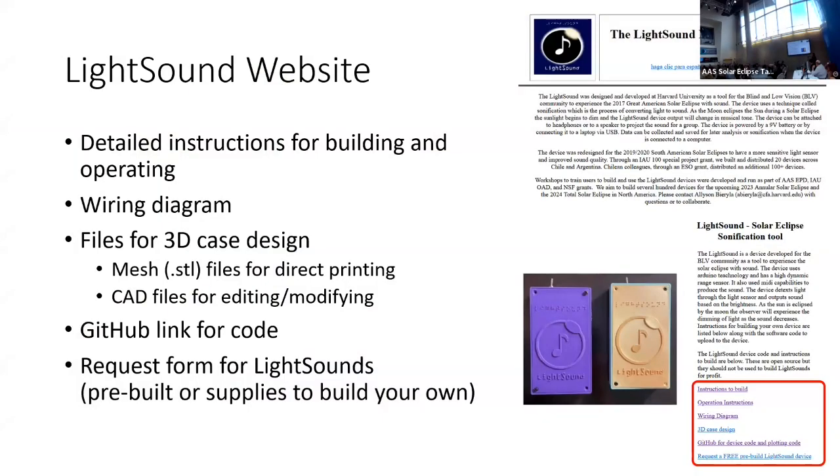In the last couple of minutes — we don't have a fancy website, but it has all the information you need. Down on the right are the instructions to build, operating instructions, wiring diagram, and our 3D-printed cases which you can print at libraries. The GitHub has all the code, plus software plotting tools so you can collect the data. On the side is a port that connects to a computer — that's how you recharge the battery and also how you connect to collect and plot data.